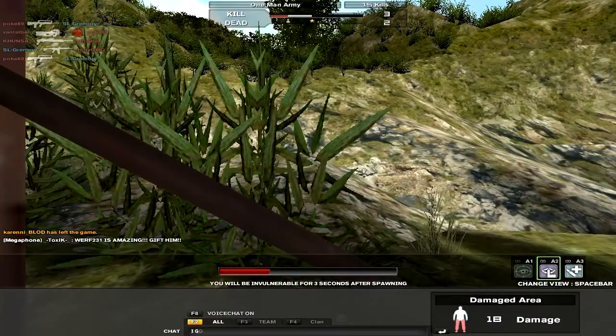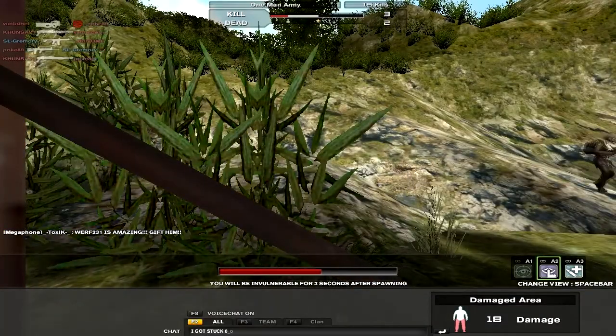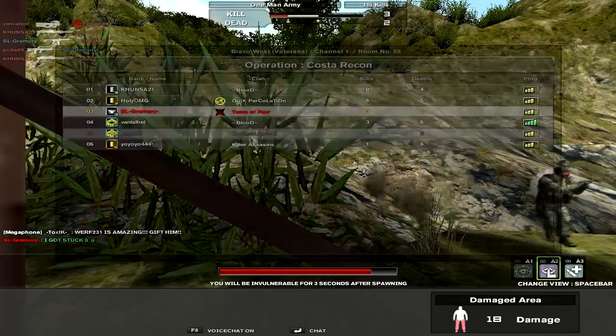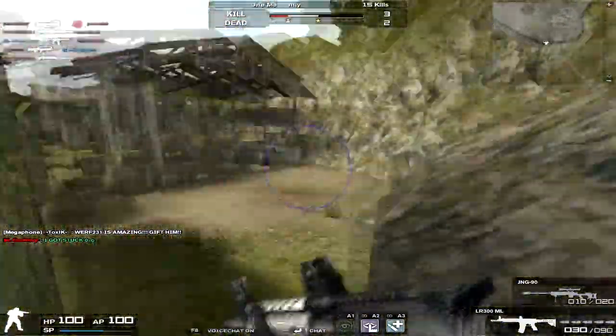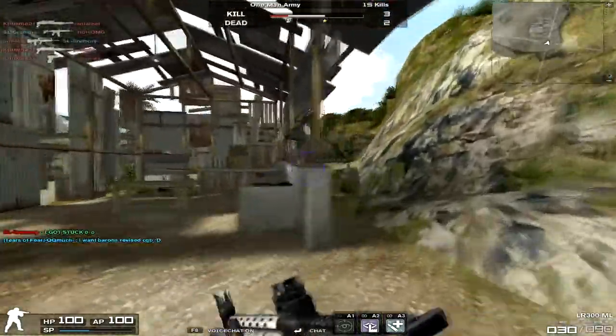Damage of 40, portability of 62, rate of fire of 74, accuracy of 81, and recoil of 66. Now right off the bat, this sounds like a fantastic assault rifle and one that everyone would want to buy. It's not an assault rifle.